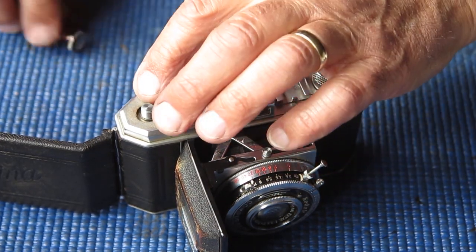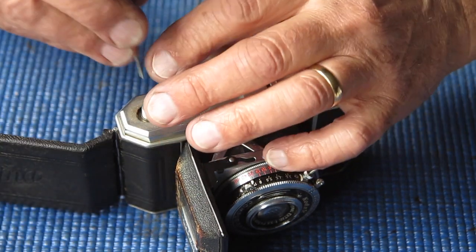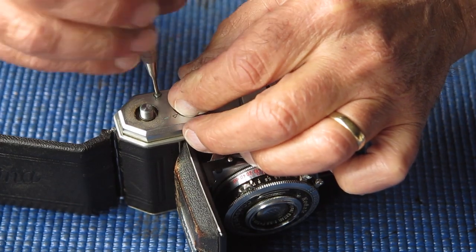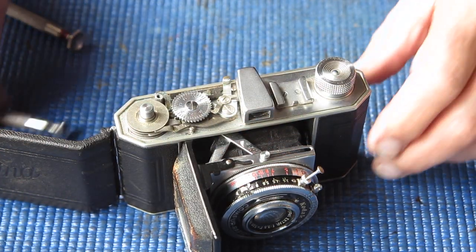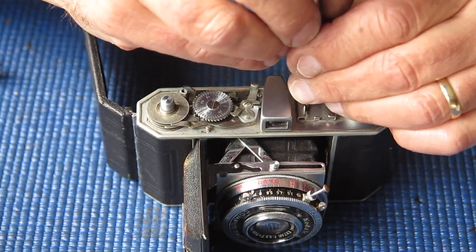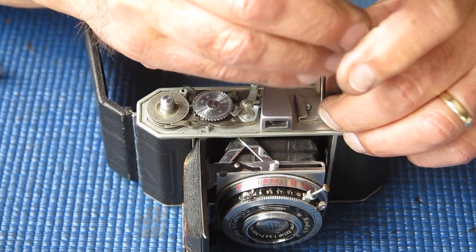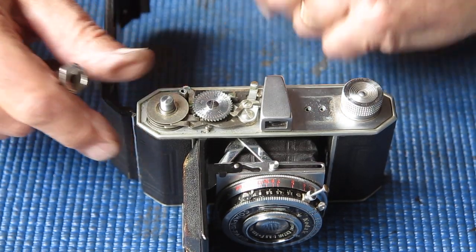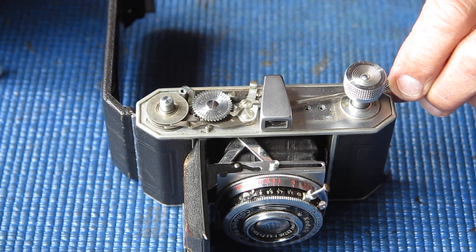A single screw here holds down the top cover. That screw head is clogged up with dirt and dried grease, so it's difficult getting the screwdriver to engage. I notice this camera has an accessory shoe.